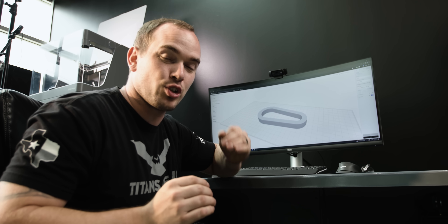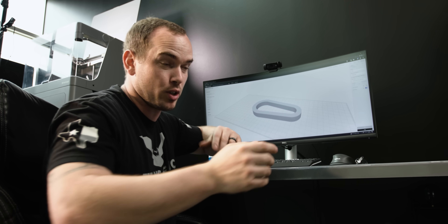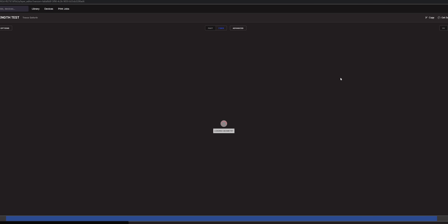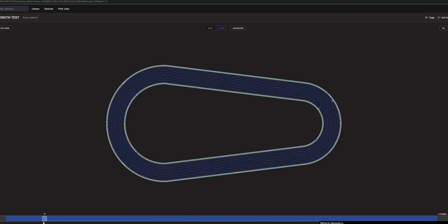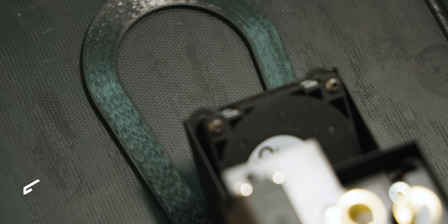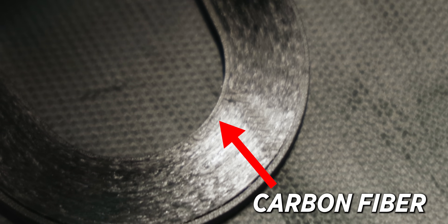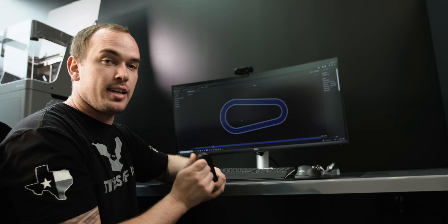I want to interrupt the strength test to show you exactly what makes our part so strong. Here I have our part pulled up in Eiger, and if I go into the x-ray view, you can see all these blue lines that represent continuous carbon fiber reinforcement within the inside of our part. The whole outer shell is onyx, but on the inside, we use Eiger slicing software to route carbon fiber through our part to reinforce its strength.